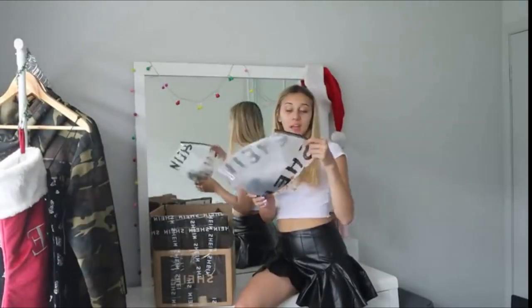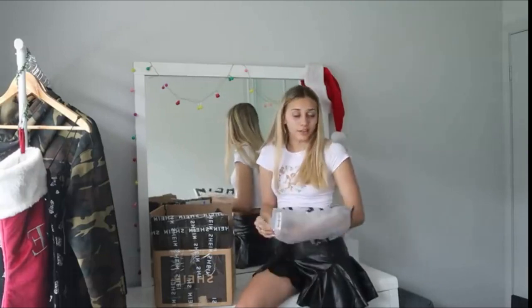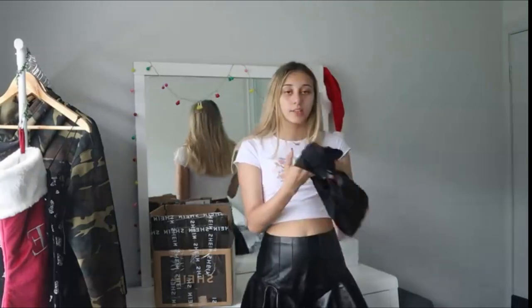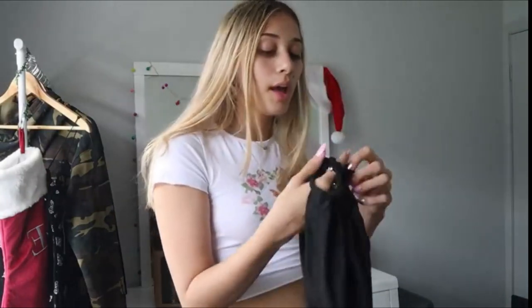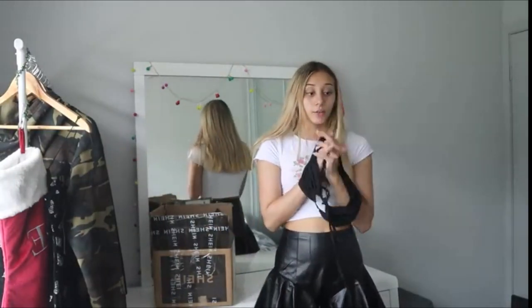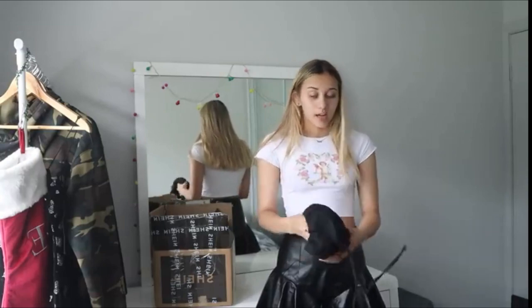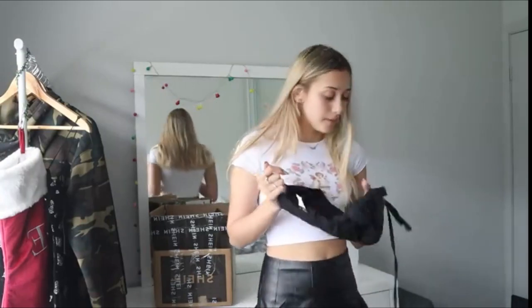Getting into our next item — another black piece. When do I not buy black? I think this is a top. It's like a black bandeau top and it has like a little hole in the front — not an actual hole, but you tie it in a bow. It seems pretty stretchy and like good material, so I'm pretty excited to try it on. I'm going to get into that and try it on with some denim jeans, because I feel like it would look cute with that.